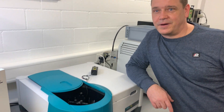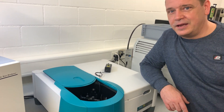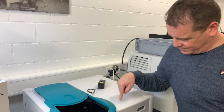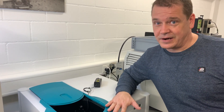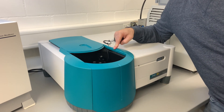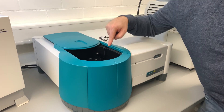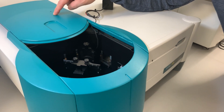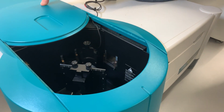Here we are at the third part of our quality control. Here we measure the afterglow color of our pigment. What we use is a fluorescent spectrometer. We excite our pigment with light coming from this side, and then we measure the afterglow color on this side.